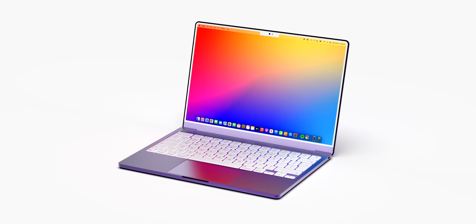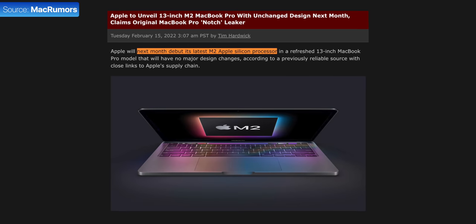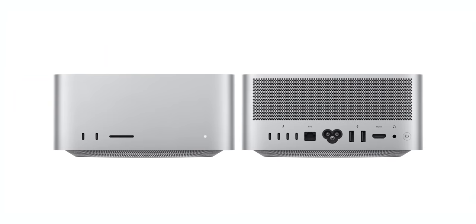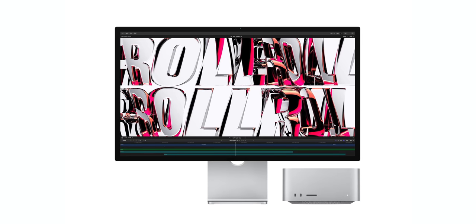Let's talk about the new MacBook Air. Earlier this month we had the March Apple event, and despite the large number of leaks suggesting an M2 13-inch MacBook Pro, we didn't actually get one. Instead, we got an entirely new Mac, the Mac Studio, alongside the Studio Display.